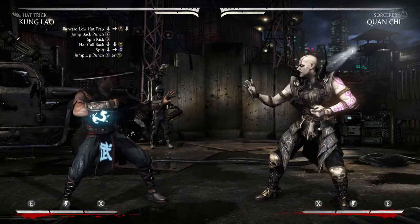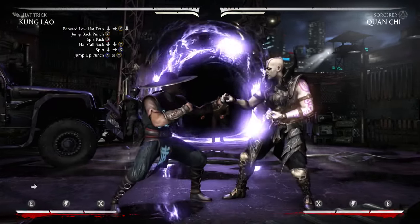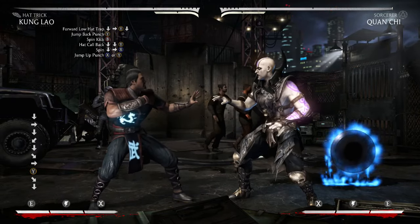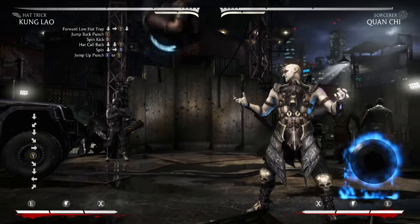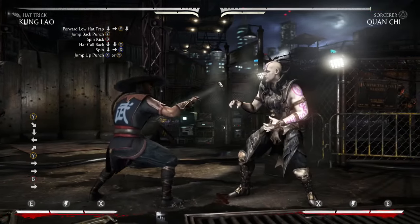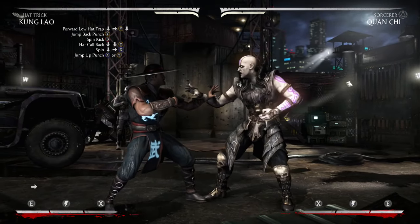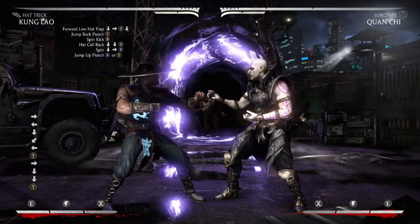So here we are now in the last variation — the Hat Trick. We're going to start this with the forward low hat trap, which is Down, Forward, Y, and then hold down, and see how he throws the hat behind him just like that. Then you're going to want to back up and do the jump and punch, then go into the spin kick, which is B. You're going to want to immediately cancel that into the hat callback, which is Down, Down, and Y — and you can see how he calls the hat back when it's away.